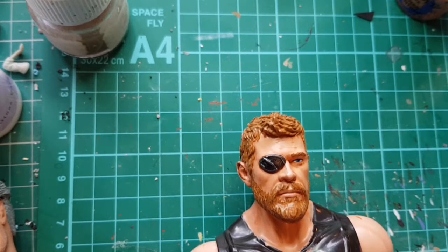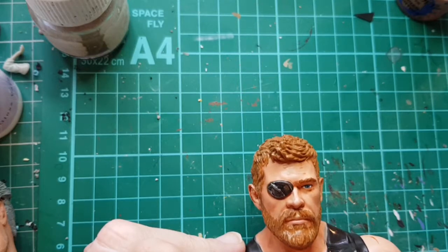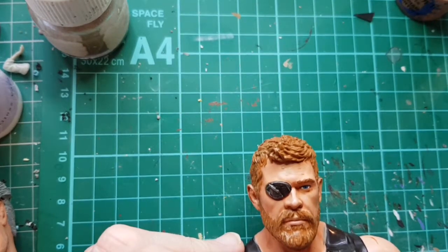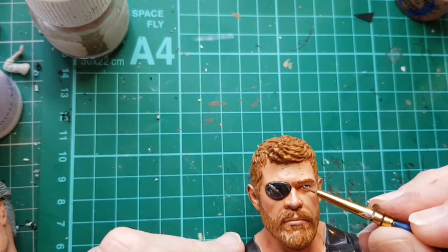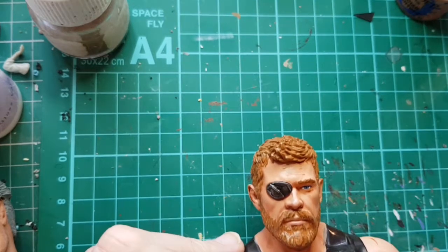One last thing is in his eye - I'm going to put a dot of white just as a little reflection. I'm also going to use a tiny bit of my flesh colour just to tidy up around the edges where the paint has gone over a bit.